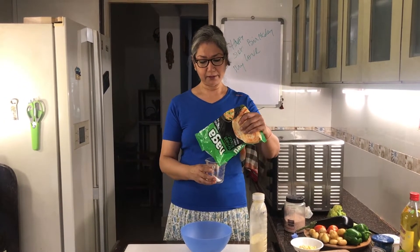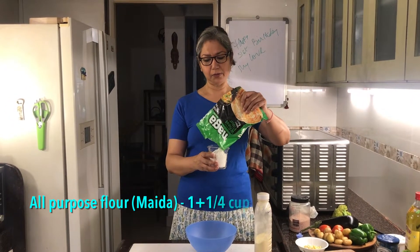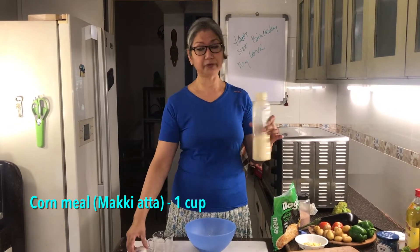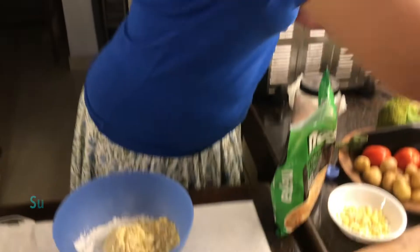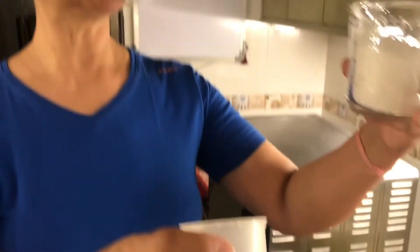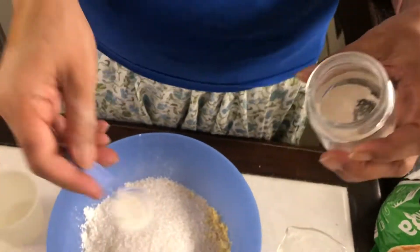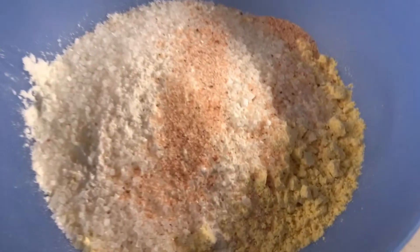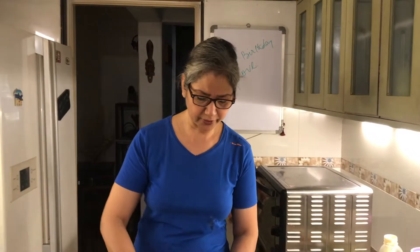For the cornbread you need: a cup and a quarter of all-purpose flour, one cup of cornmeal, two-thirds cup sugar — remember I said it's almost like a cake — two teaspoons baking powder, and one teaspoon salt. Mix all the dry ingredients together.